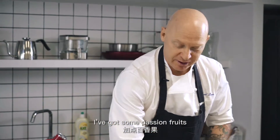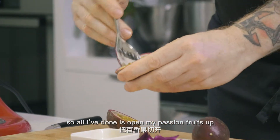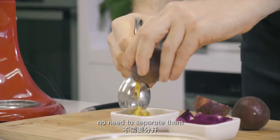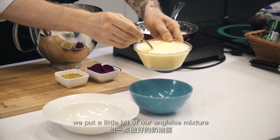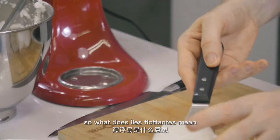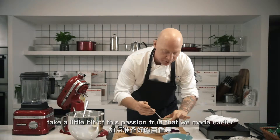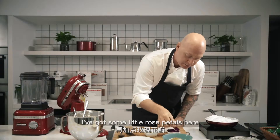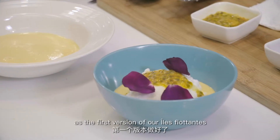I've got some passion fruit. Being Australian, we love these — passion fruit and meringue go together really well. All I've done is open my passion fruits up and simply remove the seeds and all the juice together. No need to separate them. We'll put a little bit of our anglaise mixture, which is really absolutely perfect. A little drizzle of passion fruit, and I've got some little rose petals here. That's the first version of our Île Flottante.